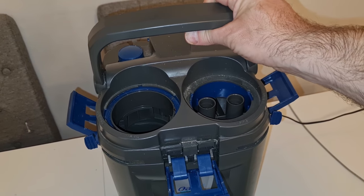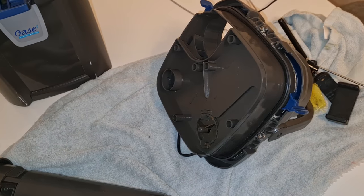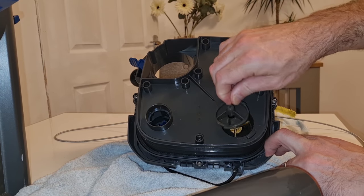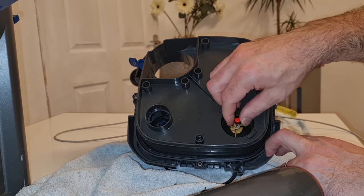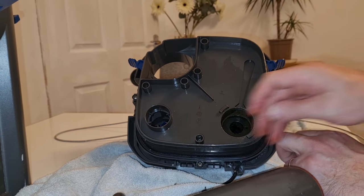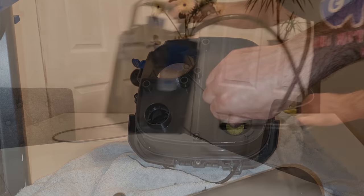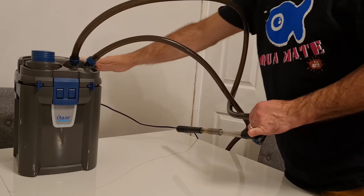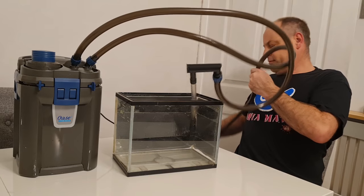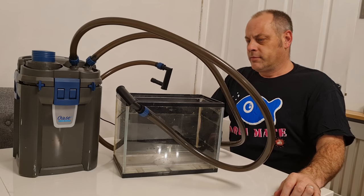Then we come to our equipment. We should absolutely be choosing equipment that's rated for the aquarium we're using it on, and making sure it's cleaned and maintained. A clean filter, for argument's sake, is going to operate a lot more efficiently than one that is well overdue a bit of servicing. Equipment that is operating efficiently should also be more energy efficient. Choosing the right piece of equipment for our aquarium will have the same effect — something that is not working efficiently, either working too hard or overpowered, is going to be wasting energy.